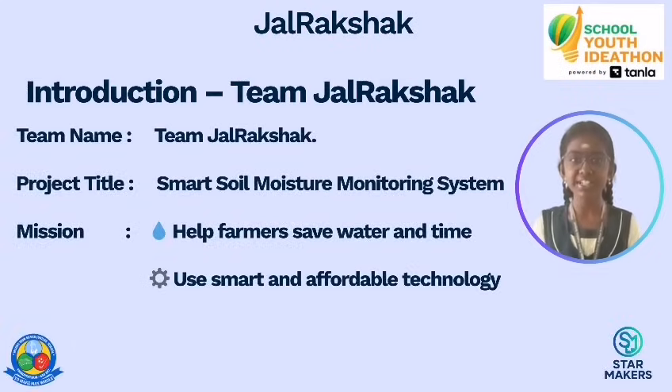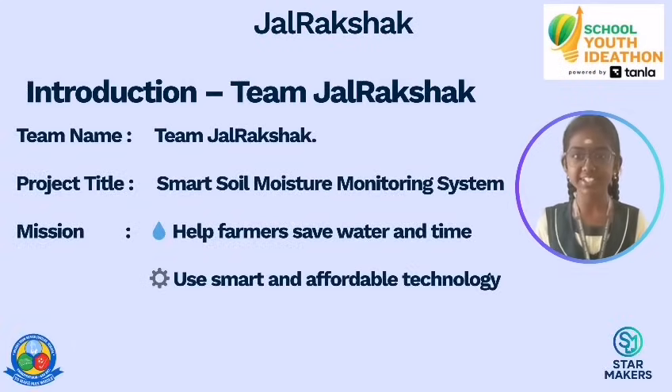Good morning everyone. We welcome Starmakers and today we are excited to share our project: The Smart Soil Moisture Watering System. Our mission is simply to help farmers save water and time through smart, affordable technology.